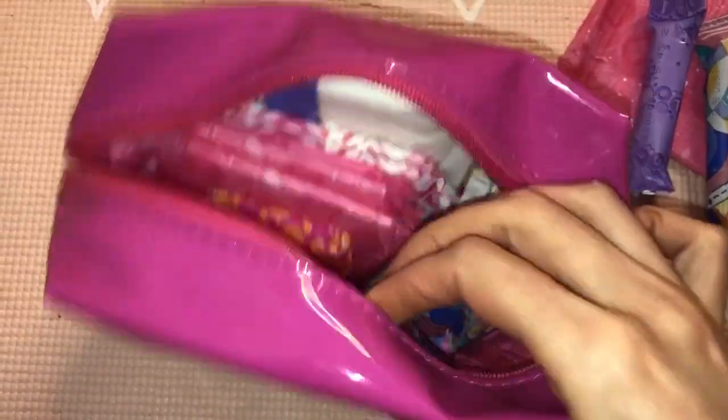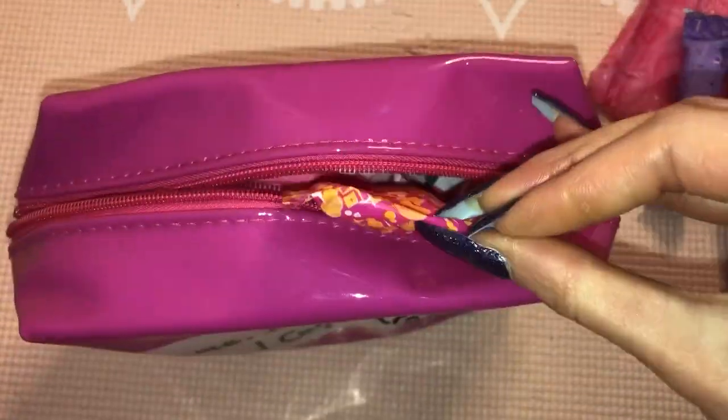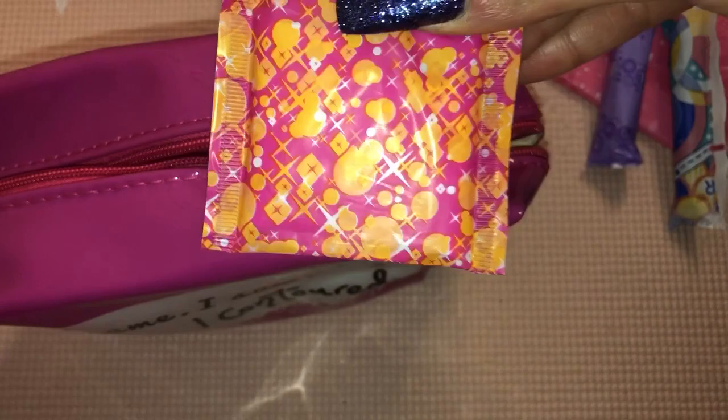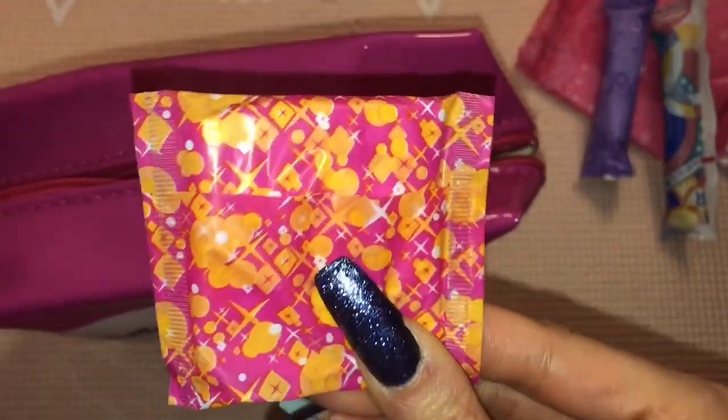As tampon backup you do need panty liners, so I would pack about three to four of the Libresse individually wrapped multi-style panty liners. You can pack more if you change your tampon more often or if you tend to leak.